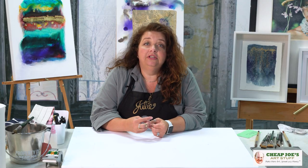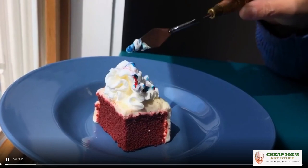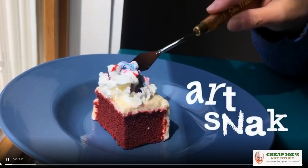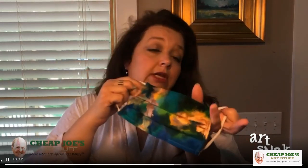I wanted to show you this interesting little activity I've been playing around with. If you haven't already, check us out on Instagram — we've got some little Instagram videos, art snacks, and other things. I covered this very briefly in an Instagram art snack, but today we're going to do a full demo so you can see exactly step by step how I do them.